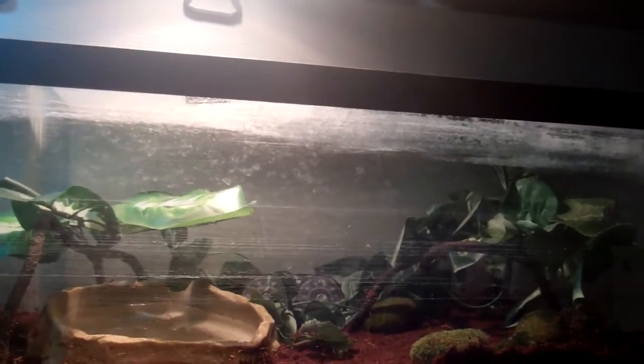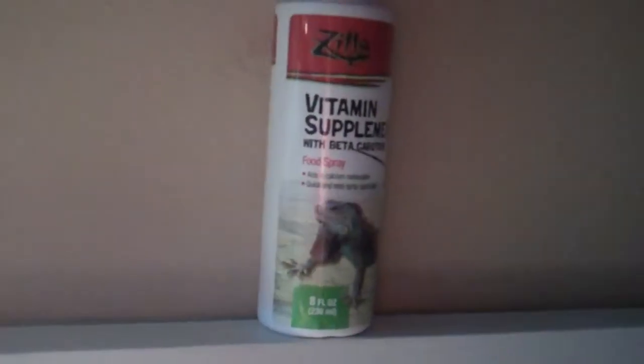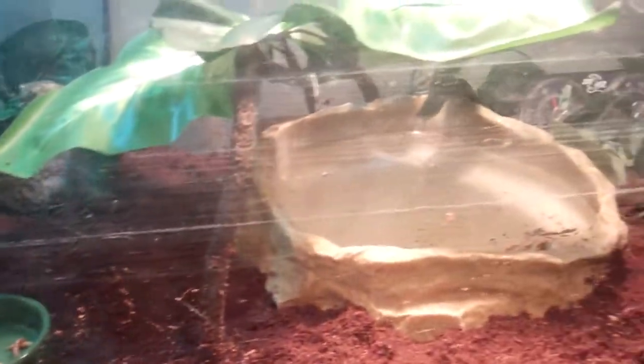For the lighting we have a 40 watt heat light and a 10.0 UVB light, which is being shared with the Pacific Tree Frogs over there. We also picked up the Zilla vitamin supplement — you spray it on the food and it's basically spray-on calcium. We spray that once or twice on the mealworms that we give them in the bowl — we do that for all the reptiles that we have.